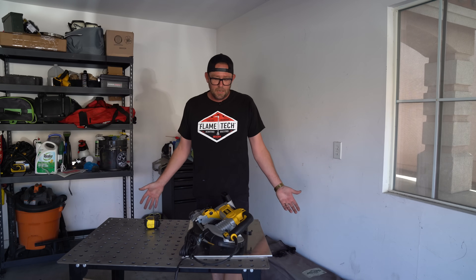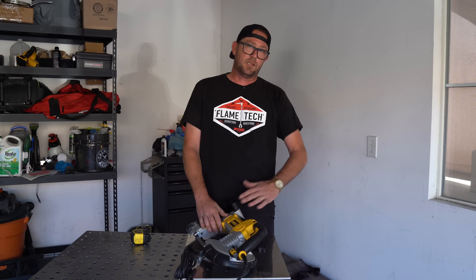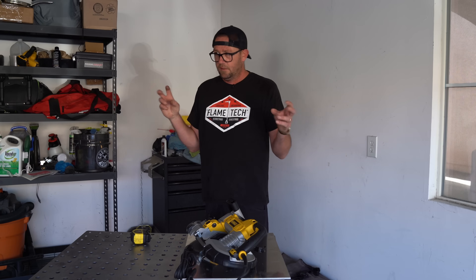I started looking into portable bandsaws because they can obviously cut metal and they are very popular in the small home garage fabrication kind of environment. The only problem is they usually only have one orientation, which doesn't allow a lot of precision cutting.